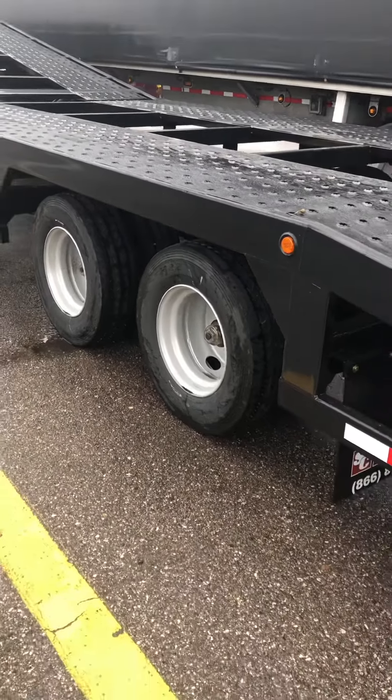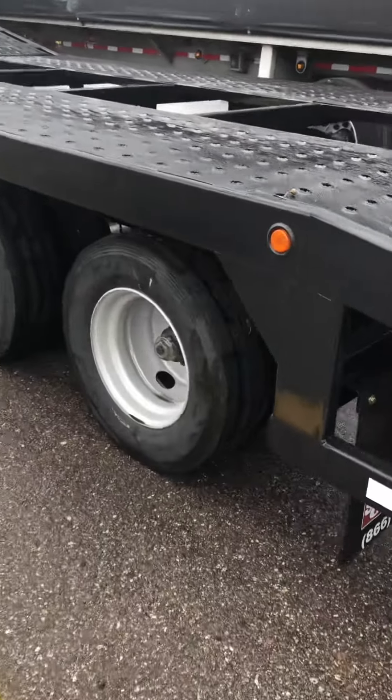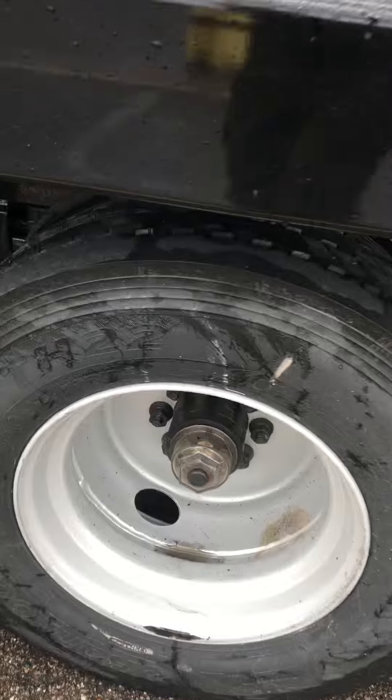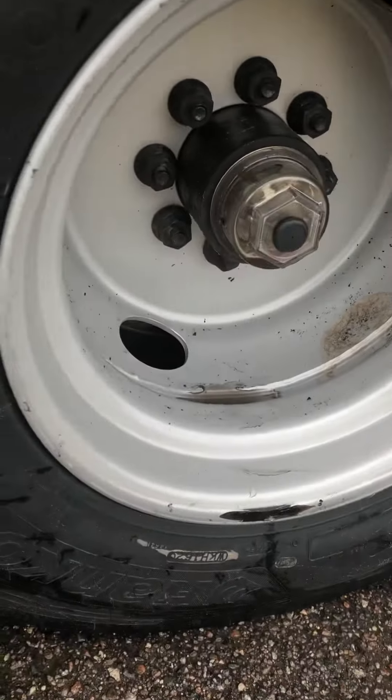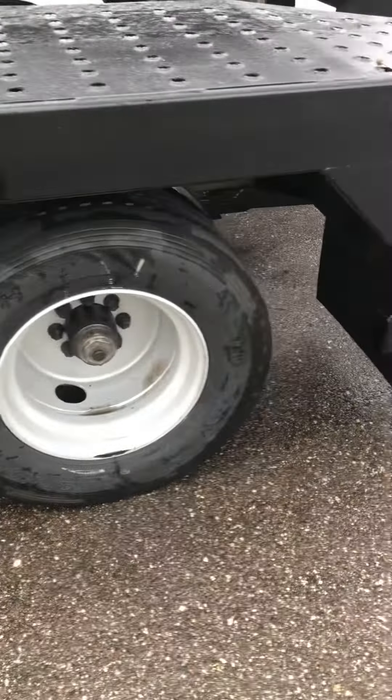Black those wheels out. Just have to see how much grease they got — not that much in there. Put some more in there.